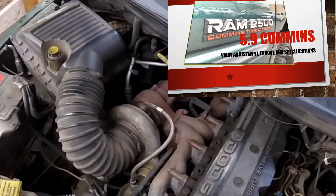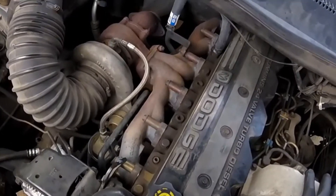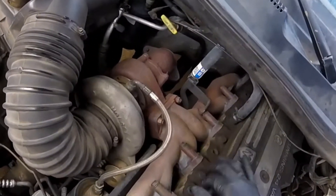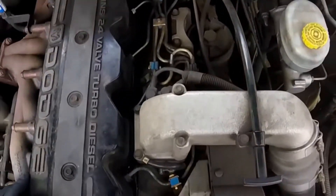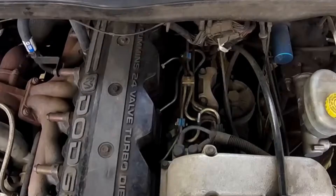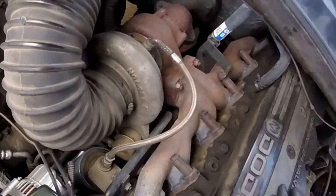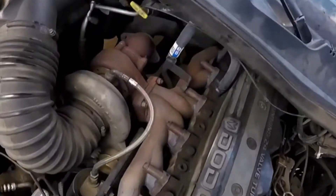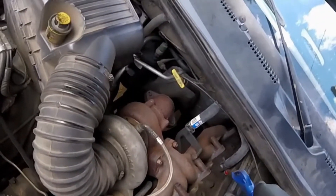Right now this engine's got about two hundred and thirty thousand miles — almost a quarter of a million. Before we open the valve cover, we're going to clean all the debris and particles of dust surrounding it. We're going to use air with an air nozzle and go all the way around.